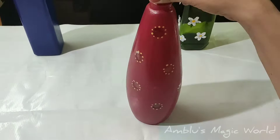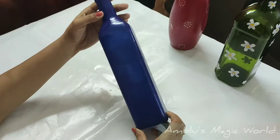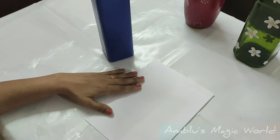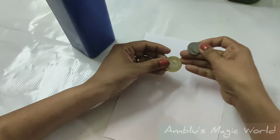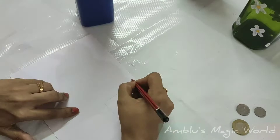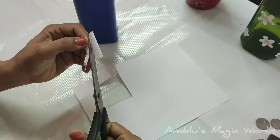This is the final bottle design. This is a small bottle with white paper. I use 2–3 coins and a scale. We will cut a coin in the middle portion and make a round shape. We will cut the hole in the round and cut the shape.